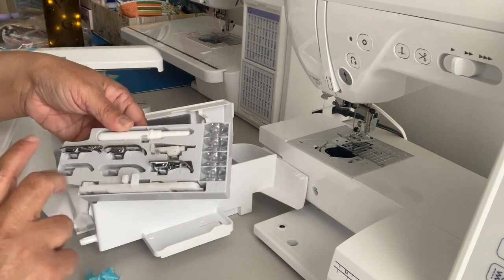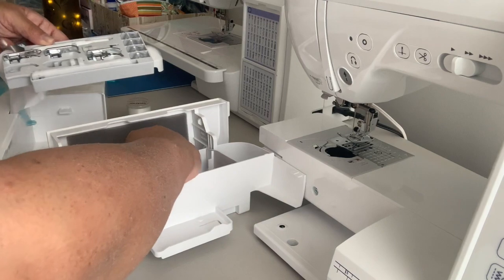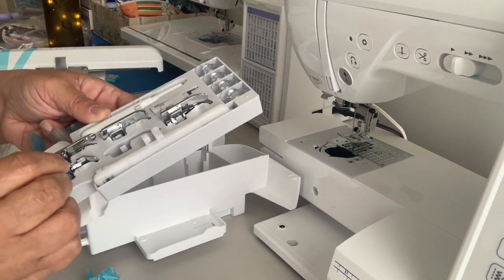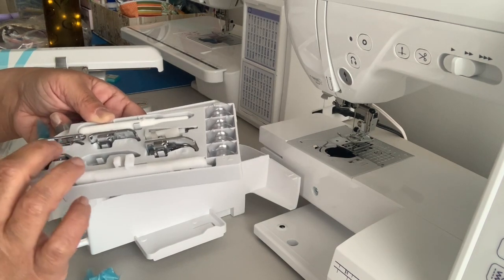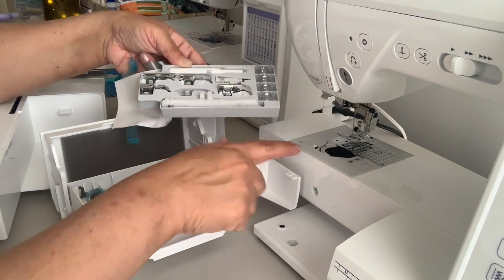I wonder if I should have got these two — these are empty. Oh, I have one here. One fell, sorry. I always think I got gypped and I didn't. That falls in there and that's the J foot. The J is already on the machine.